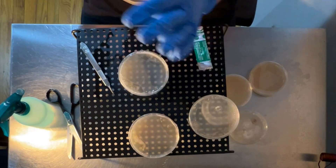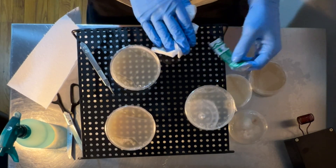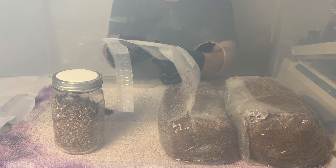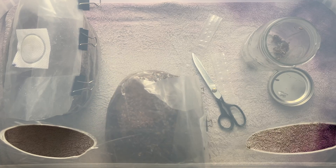One of the biggest challenges in mycology is maintaining a sterile working environment, which is essential to eliminate contamination that can out-compete your mushroom mycelium. Starting out, most people, including myself, use a still air box. This is an effective budget option and you can accomplish a lot with it, but as you progress it often becomes tedious to set up and use properly, and presents difficulties when working with fruiting blocks and other larger items.